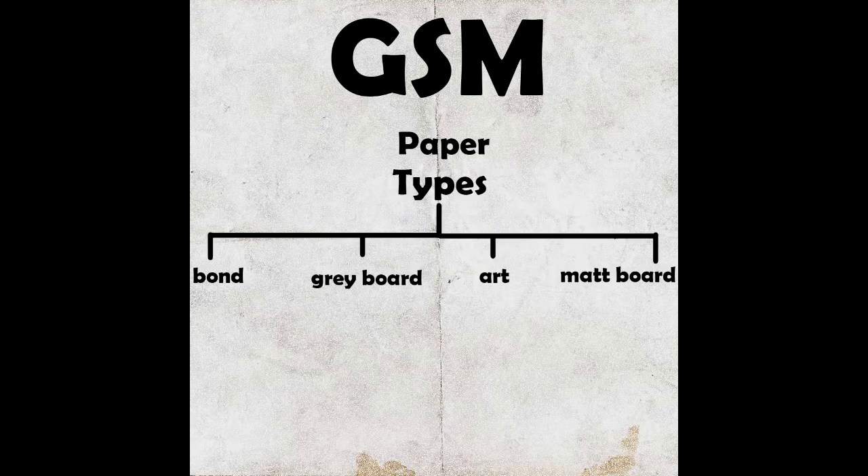Let's see what paper types we have. We have bond paper, grey board, art paper, and mat board.